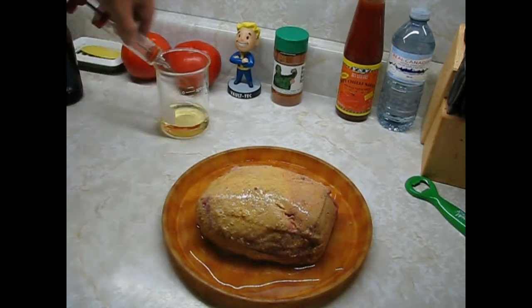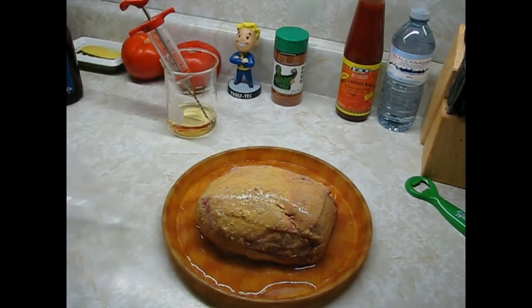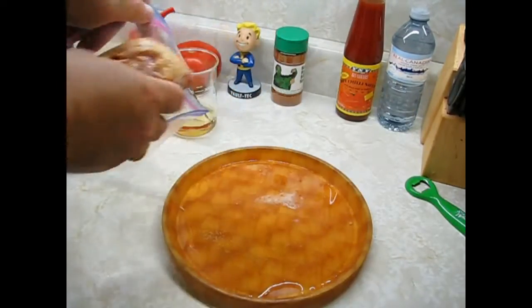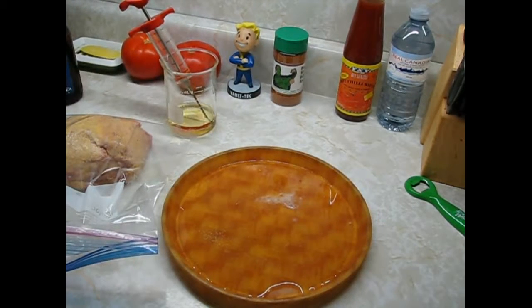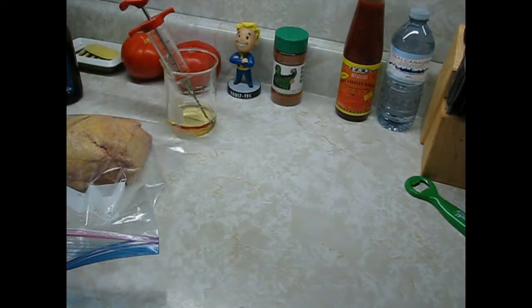Ziploc — got one right here. Put that in the fridge overnight. Wash your hands if you want to be clean. If you don't want to be clean, don't wash your hands — what do I care? I like to wash my hands, or use gloves. All righty, get rid of this crap. And that's that. See you tomorrow.